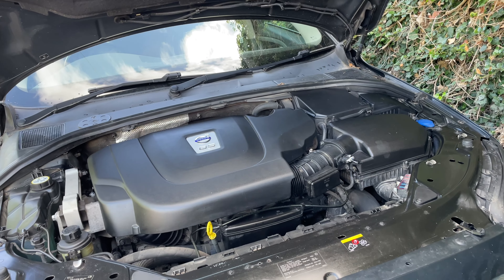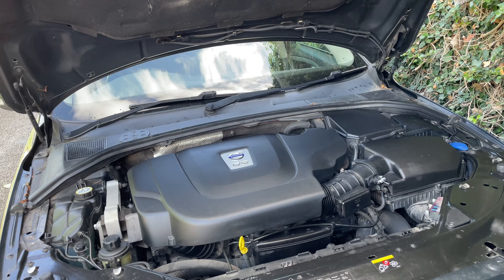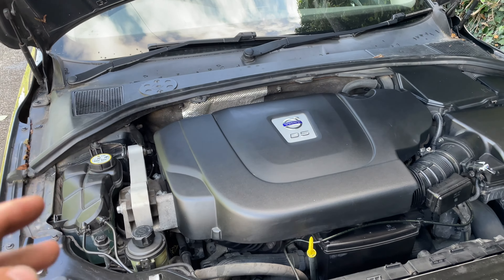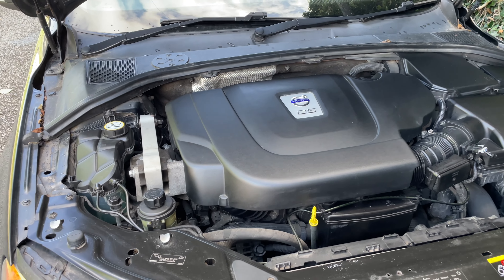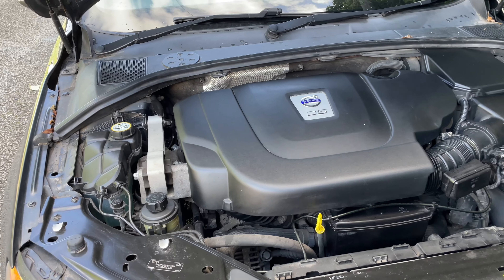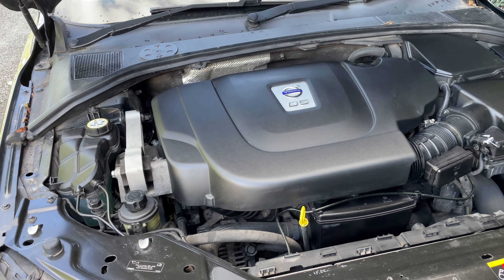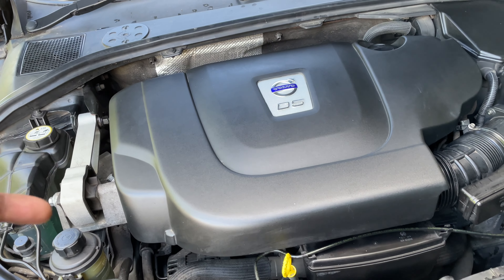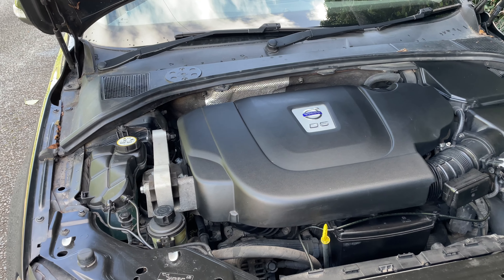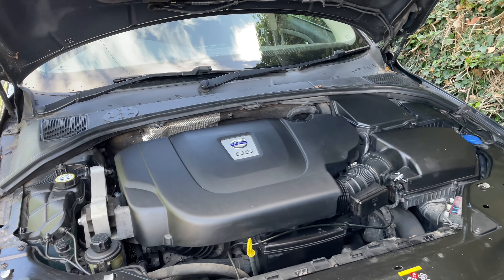Cam belts need to be done at 90,000 miles max, or every nine years — that's according to Volvo. It did used to be 105,000 miles when they first brought these out, but they've dropped that now because a few belts have been breaking. When you do the cam belt, you should also do the auxiliary belt, and try to change the auxiliary belt twice in every cam belt cycle. The auxiliary belt can break and take out the cam belt, so you really don't want that happening.